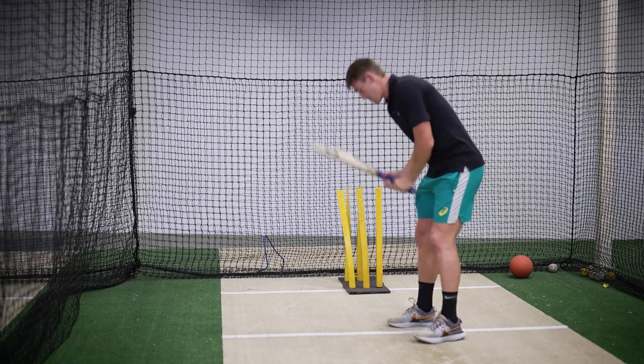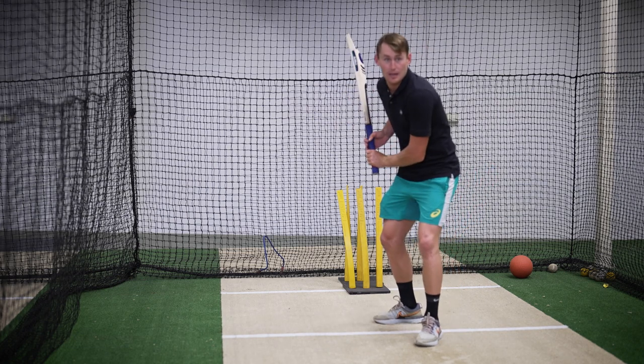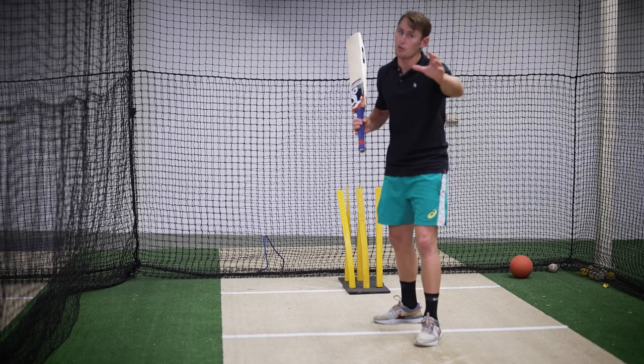Now the cover drive is the same setup. With the cover drive we're getting into that trigger position. For you it might be different, but I get into that trigger position.